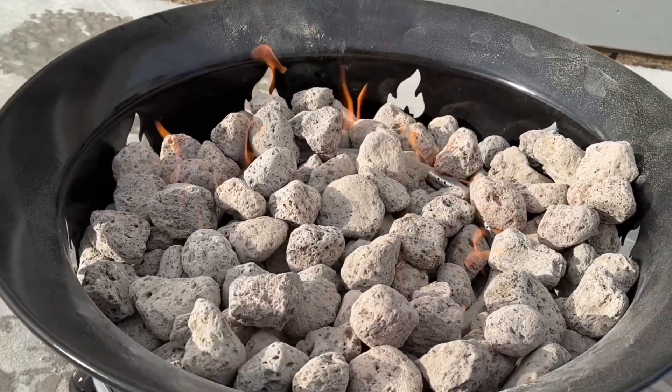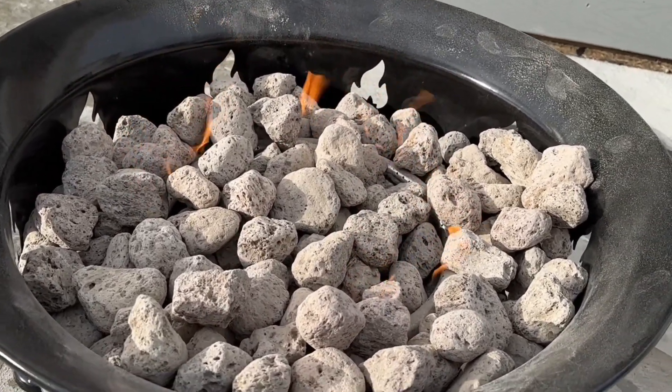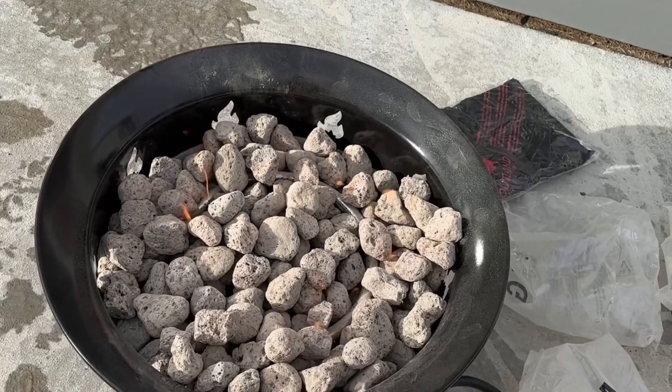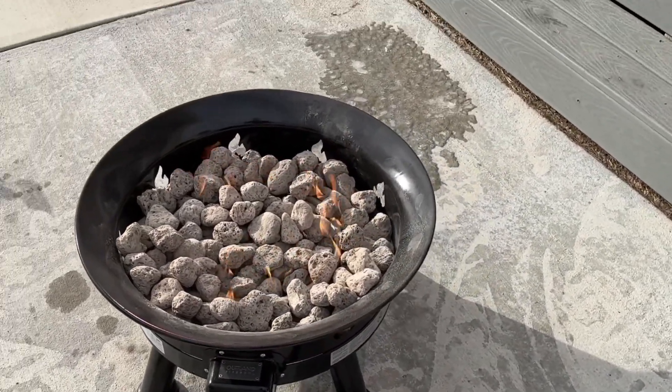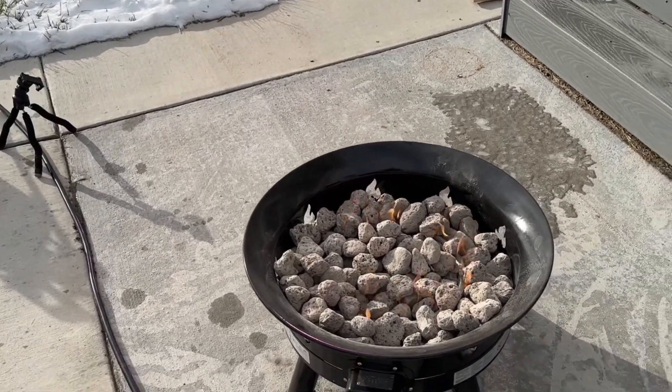Overall, this thing produces great heat, it's very easy to set up, and very easy to take down and be portable. I would definitely recommend it, especially if you're a big camper or somebody who likes to have fires — you can use this in your backyard or while camping. There are lots of different uses you could have it for.